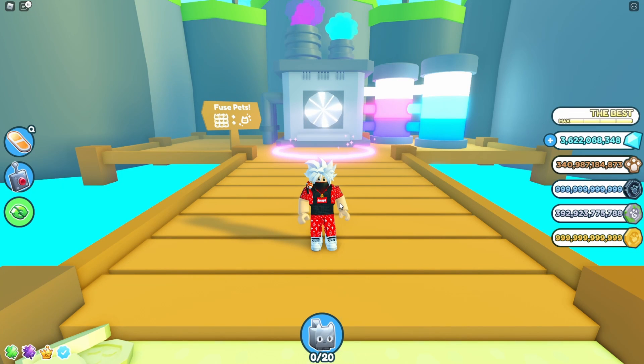Yo, what's going on guys? I am Joseph R, welcome back. In this video, we are fusing three rainbow Rudolphs, and I will do that three times to see what we can get from this fusing method. Let's find out right now.